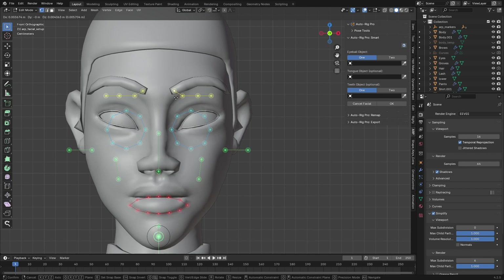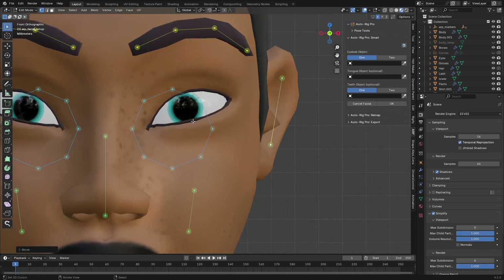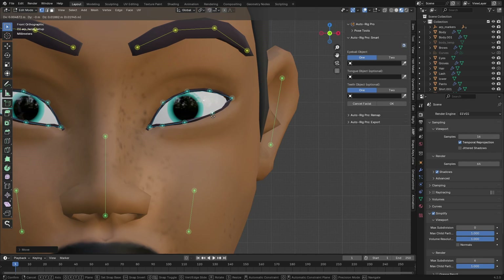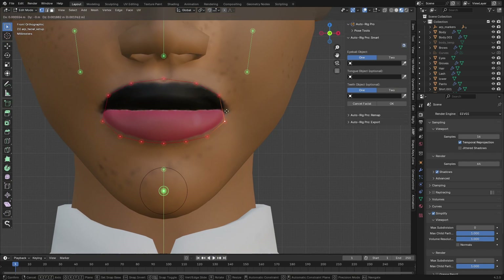Now let's go and rig the face. Click on 'Artificial' and go to the face. Place the eyebrow line — it's perfect as is. Go to the ears, then to the eye. The eye marker has to be shaped like how your eyeball is shaped. Next, go to the mouth and place it over the mouth.